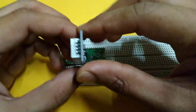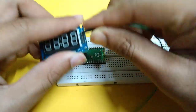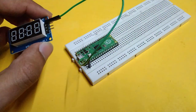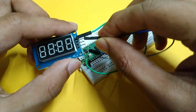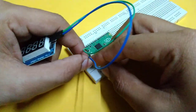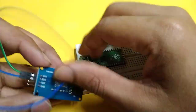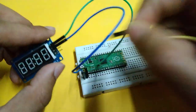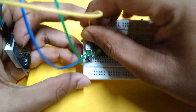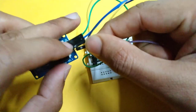Now take the TM1637 module. Connect the CLK pin with the GP1 pin, connect the DIO pin with the GP0 pin, connect the VCC pin with the VBUS pin which is 5 volts, and connect ground with ground.